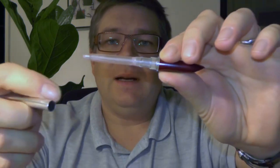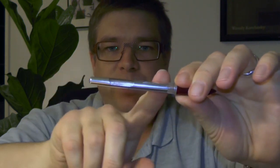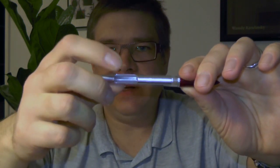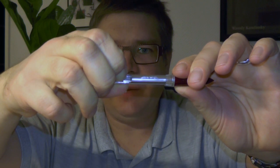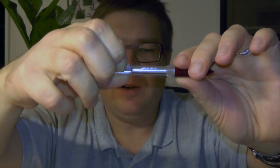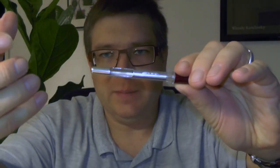An aerometric fountain pen is a fountain pen with a section and a sack attached to it. This metal tube has a pressure bar. If you push the pressure bar, the sack will get compressed. If you release it, the sack decompresses and sucks up ink.